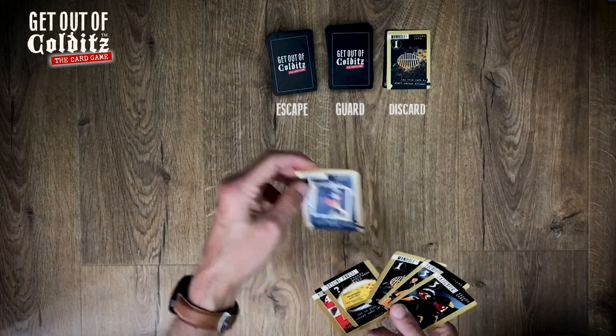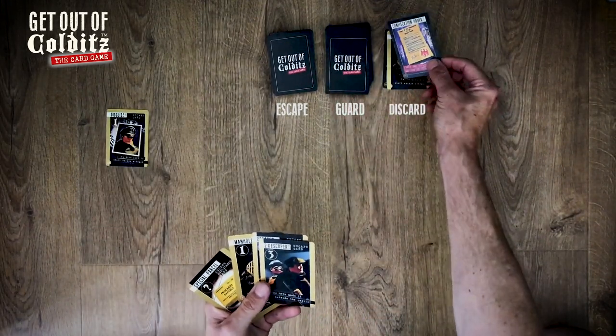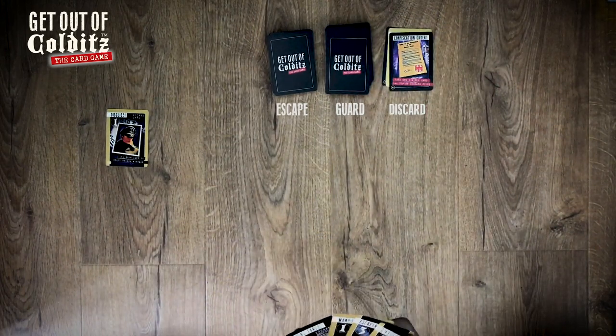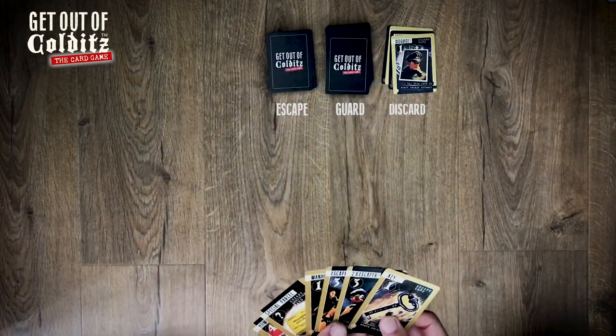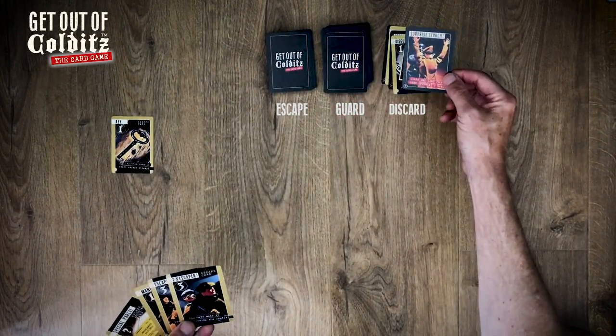Good, I can lay one of those to start off a new chain. See what they've got to say about it — confiscation order, take one visible card. So that's going to put paid to that one.